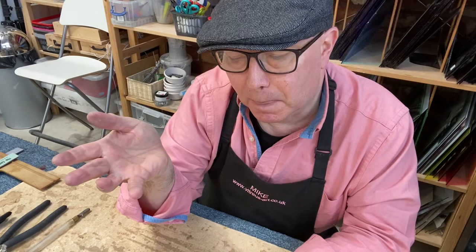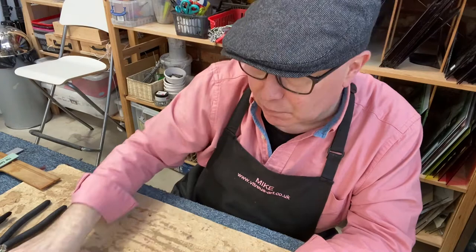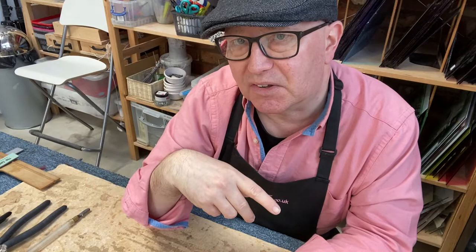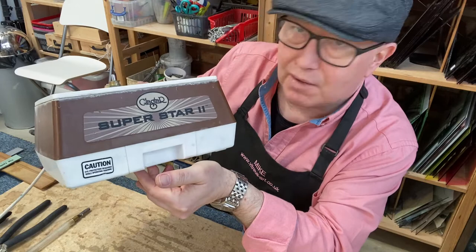It is possible to do stained glass without a grinder, but frankly I don't know how people achieve it. There is a tool intended for that purpose. Yes, it costs a bit of money, but I really don't think you can do stained glass without it. Buy a good one and it will last so long you'll be pleased you made a sensible investment. This one is a Glass Star — we've got five or six of these that we use in our teaching workshops and they do last quite a long time.